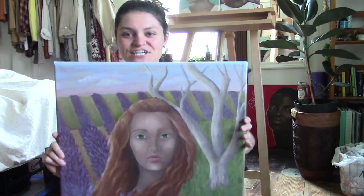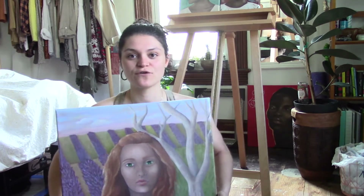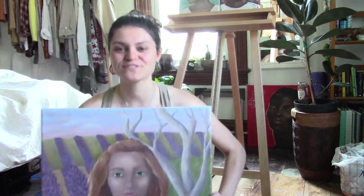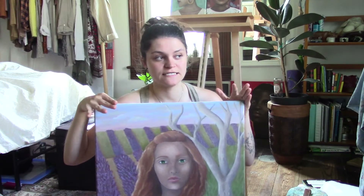Okay, I finally finished her. I finished this painting probably like two-ish weeks ago, I just never got around to filming the final result video. So this is it — this is the final result. I never name my pieces, so I wanted to try naming this one. I'm calling her Lavender Days, just because she's in a lavender field and I painted her during quarantine. I've just been in a daze during quarantine because it's the same routine every single day.